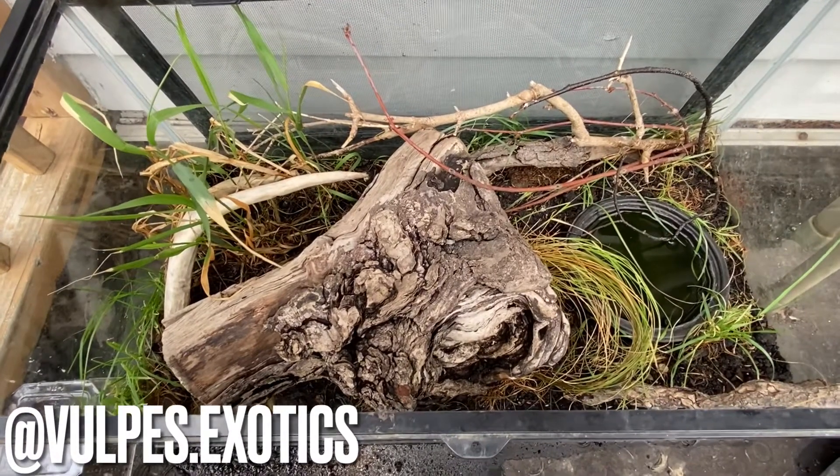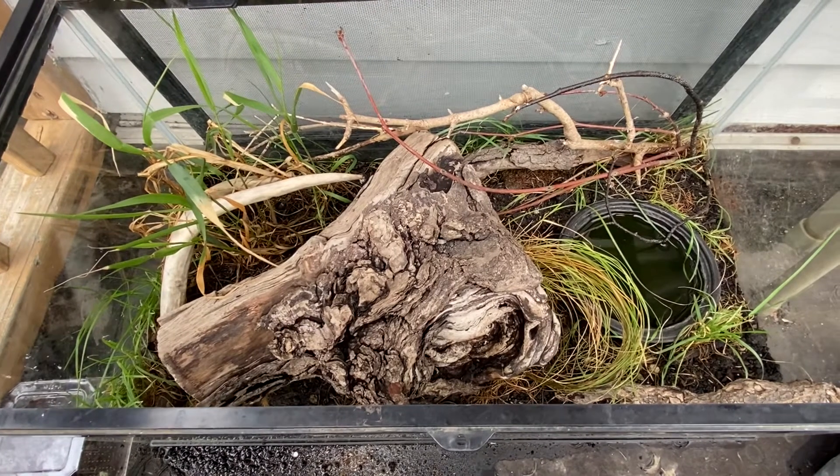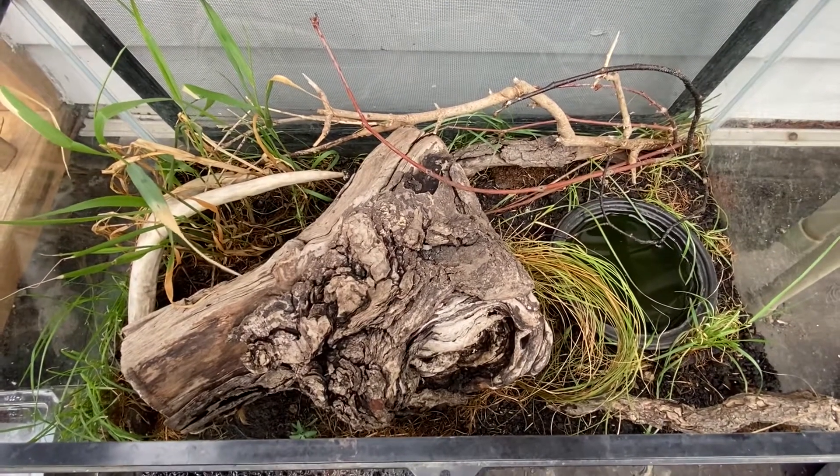It's back with another video. Today I'm going to be basically introducing you guys to my Butler's garter snakes, the Thamnophis butleri, giving you all a little bit of information on the species and telling you guys how I take care of them in captivity.